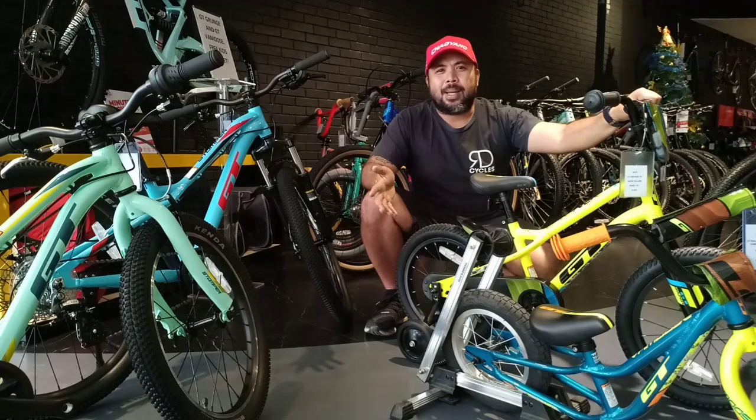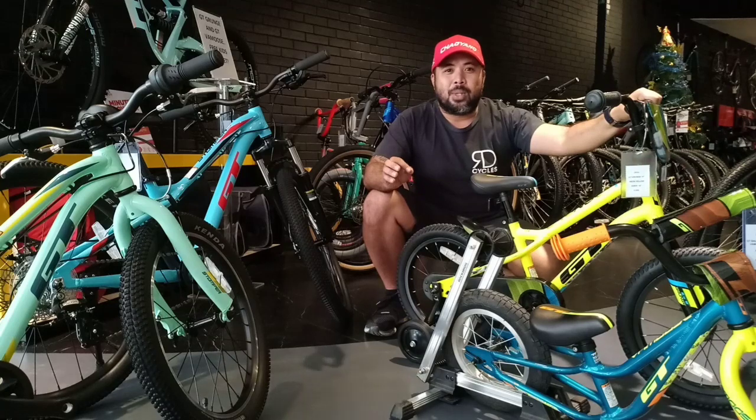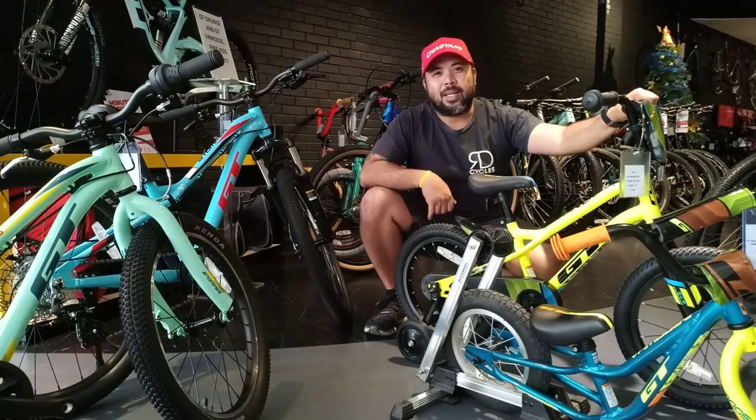That's it for the GT Kids bike line. We hope you enjoyed this video. If you think this was helpful in any way, please do like, share, and subscribe. And don't forget to check out the kids bikes and give the gift of biking this holiday season.